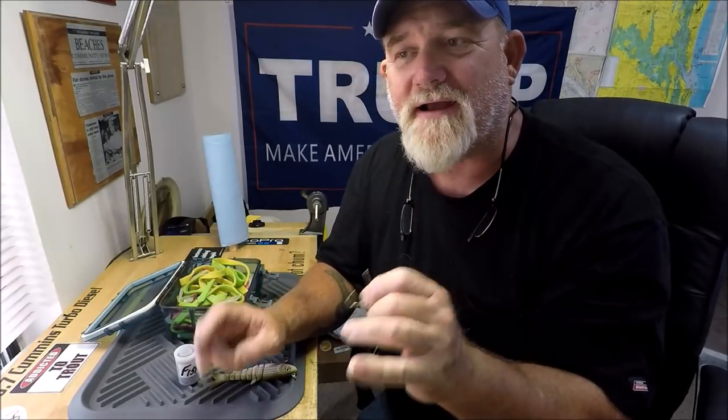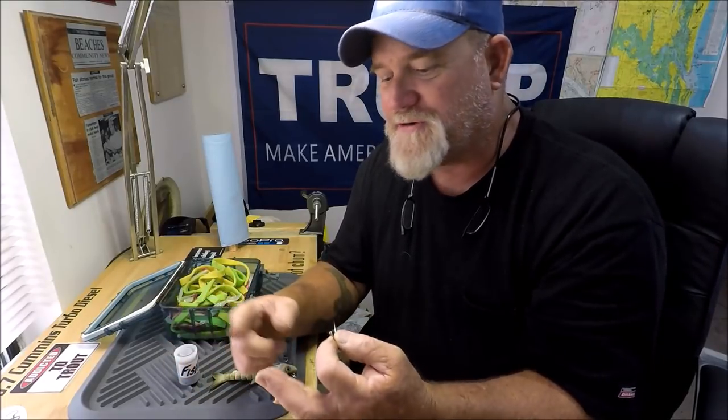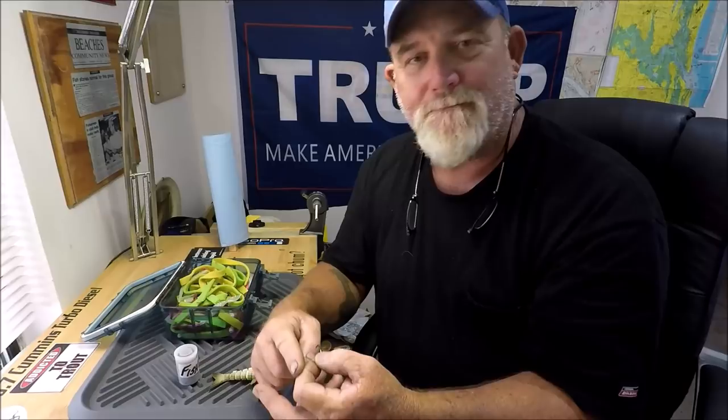Hey everybody, Captain Dave in the wolf den one more time, and this time it's a little tip and trick when using minnow baits — fish, croakers, mullet, pogies, mud minnow, shiners — whatever little fish that you're pinning on to use as a live bait.